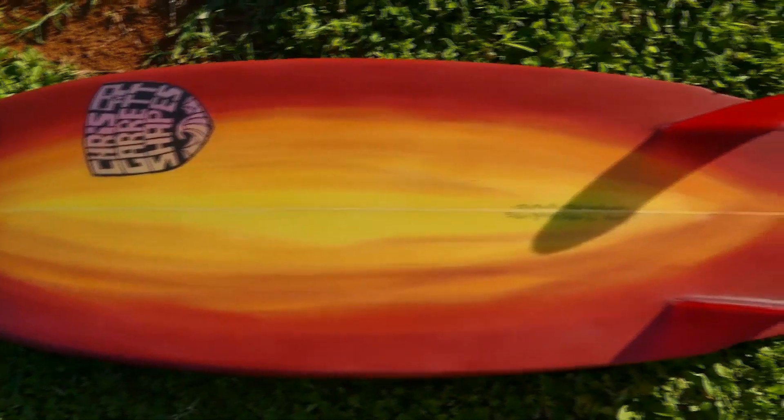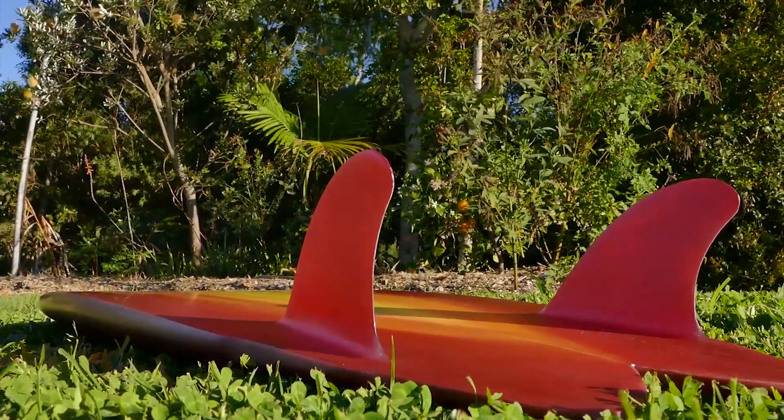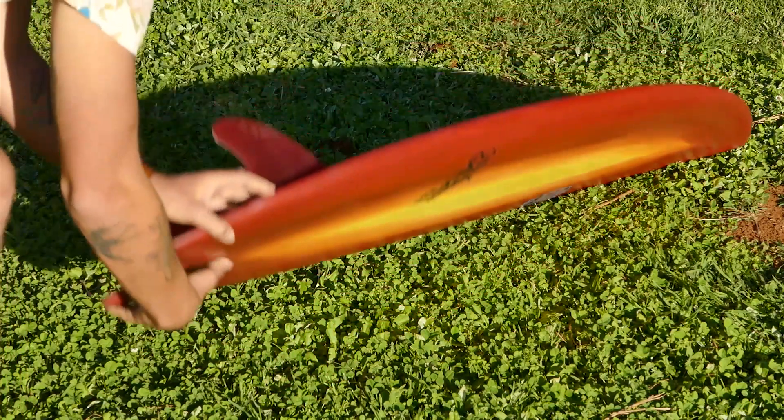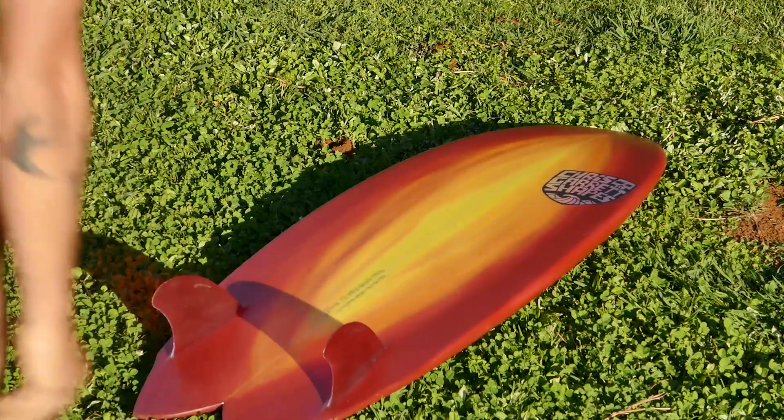Quite often with the boards I've ridden in this style, they feel a little wide under your front foot. This alleviates that so that you're actually quite narrow under your front foot and they feel nice and reactive, but they still have the width in the nose and the tail that paddle you in early and keep you going down the line when you need to.